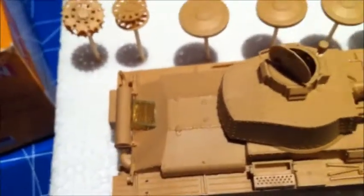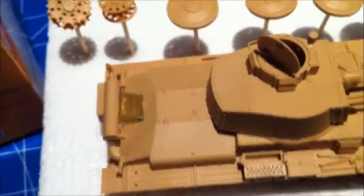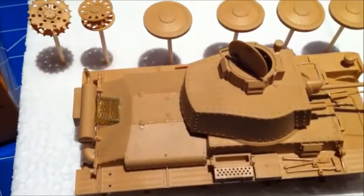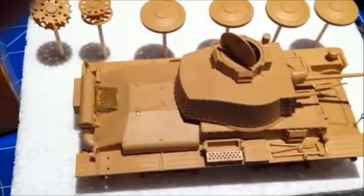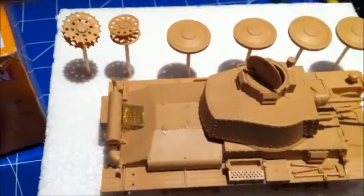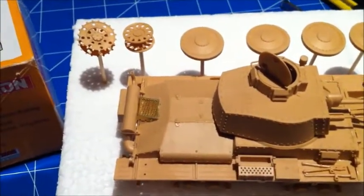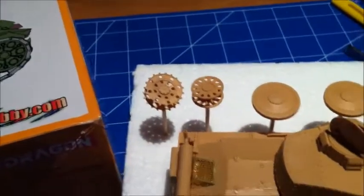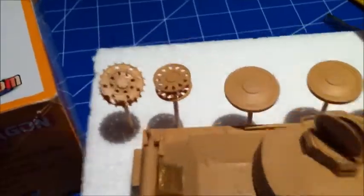To sum it up, it's a nice model — I can only encourage you to get it. It's not expensive, it's nice to build, and the detail level is okay for that kind of build. There are some parts missing though, don't get confused there. It's just plain simple, very very nice. For that kind of price, this is awesome.